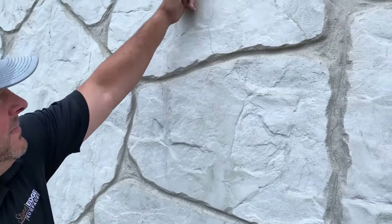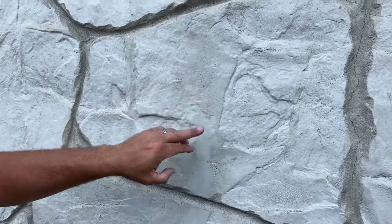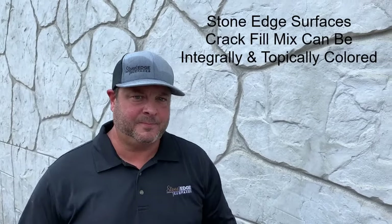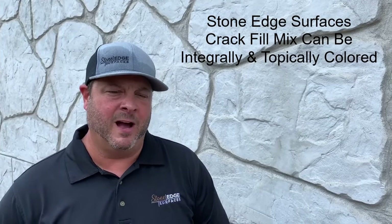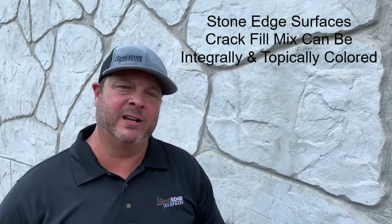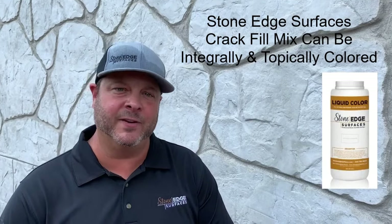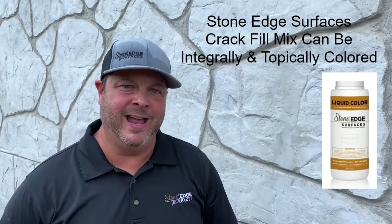We've already used Stone Edge Surfaces crack fill system on a part of this wall that had hairline cracks going through some material placed on the wall. We filled in that hairline here, and as you can see it continues on, so you just continue linearly for each crack you want to fill until satisfied. It does not matter if you have integral color or topically colored material — you can use Stone Edge Surfaces liquid colors at the time of mixing the crack fill system to integrally color it so you can match different areas of the project.